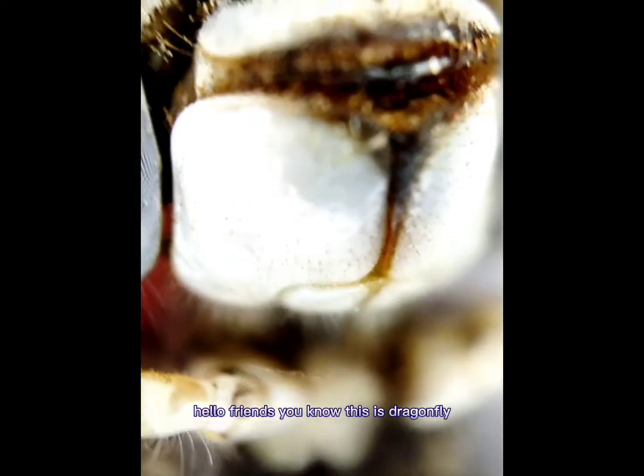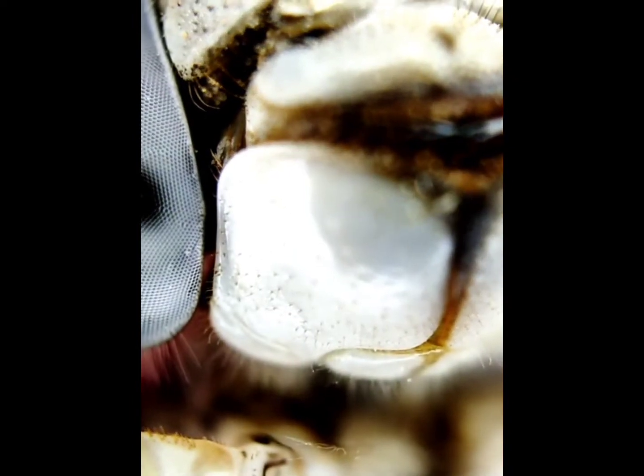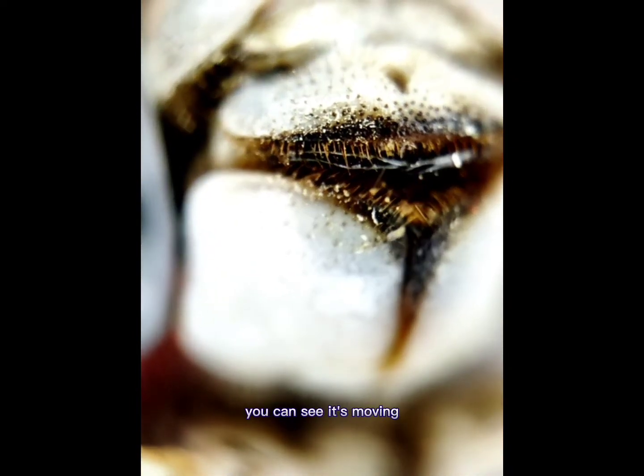Hello friends! Do you know this is a dragonfly? I'll close in over the dragonfly's mouth. You can see it's moving.